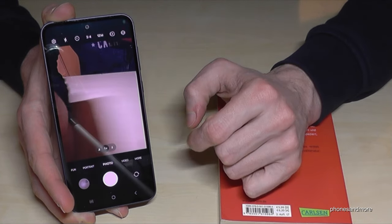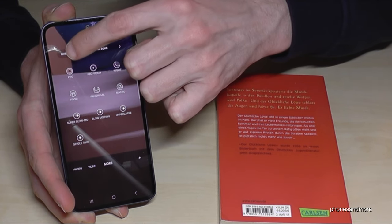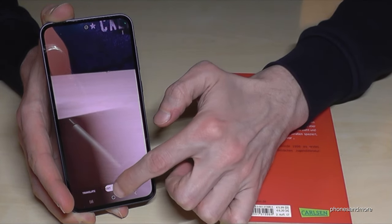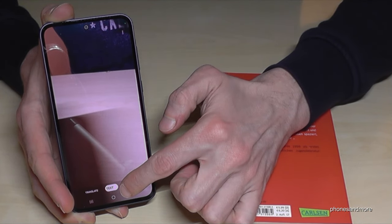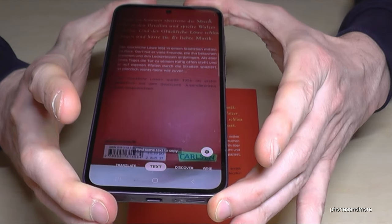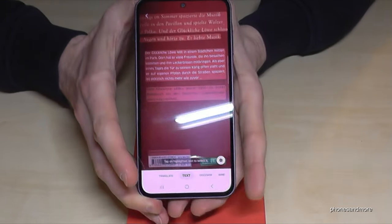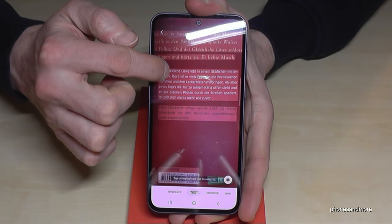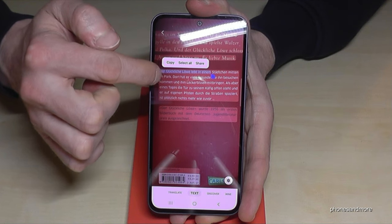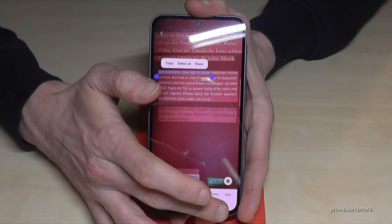To access it, open the camera, tap on More, and go to Bixby Vision. You'll see a bar where you can choose what you want to do. The text feature lets you hold your phone over any text and it will copy the text. You can then copy things, share it, or work on it directly.